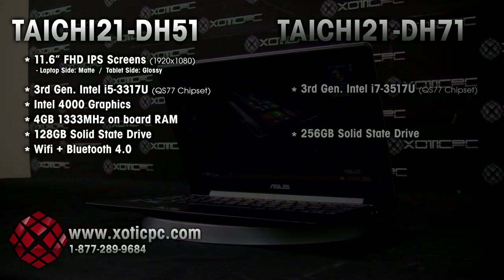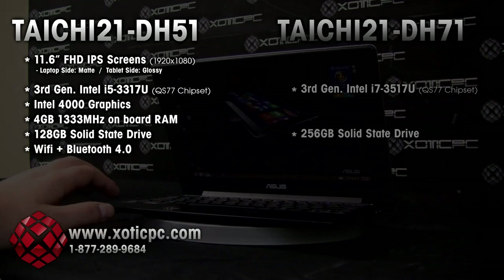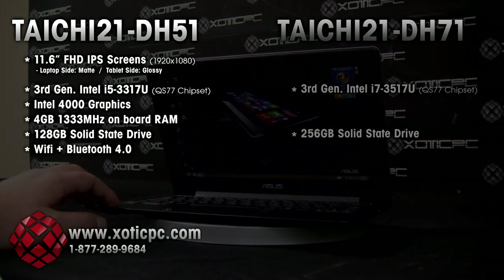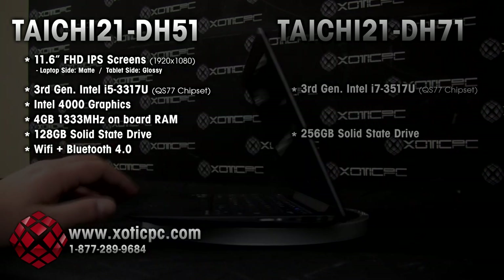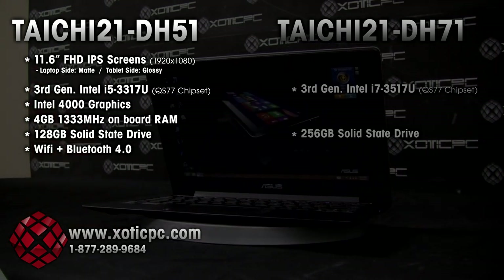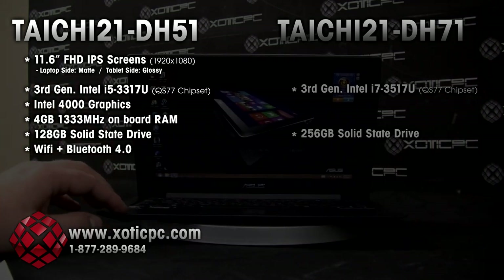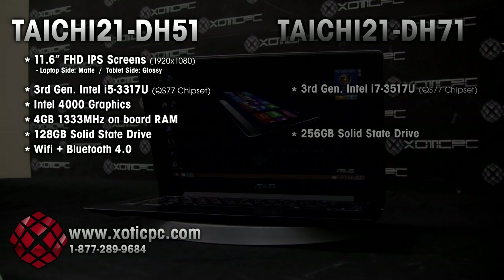Getting back to the specs — RAM: there is 4GB 1333MHz onboard memory. For hard drives, this DH-51 just has a 128GB solid state drive, and you can see that the DH-71 has double the SSD. Obviously due to its size, there's no optical bay. There is integrated WiFi with Bluetooth 4.0, and the warranty is just a one-year warranty from ASUS. With any of our laptops, if you have questions on warranties, feel free to hit us up.